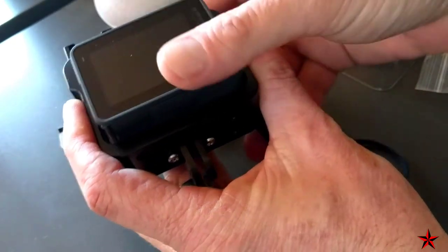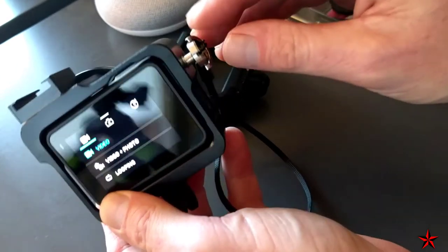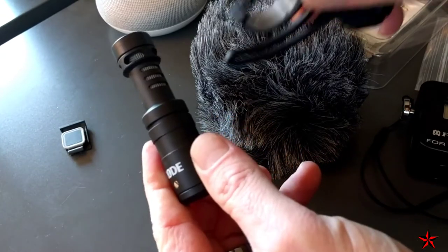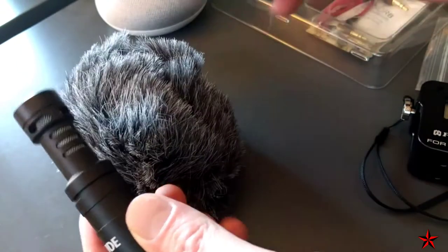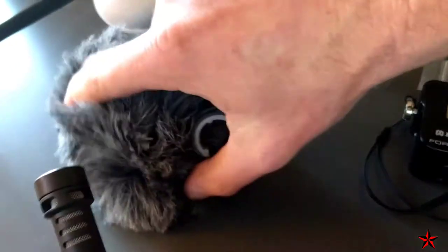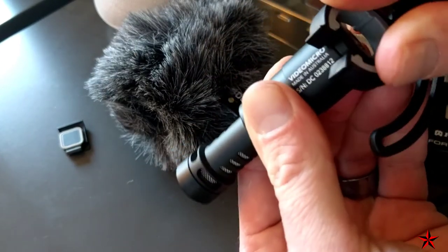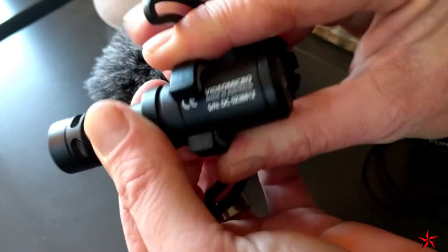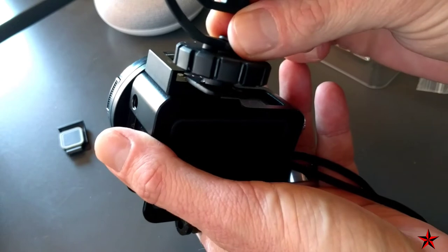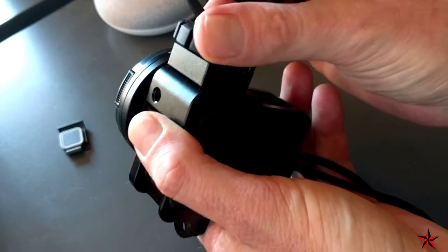My GoPro still has its lens on — I'm not taking anything off other than the door. I've got the aluminum alloy housing, and I'm going to gently slide it in place. This doesn't have a back door, but you don't necessarily need it. You slightly turn it to keep it nice and snug. Here's the Rode Video Micro — I think of it as the mini mic. It comes with a little windscreen cat. I'll slide the insert down into the groove, and then slide the housing adapter in and screw the knob down until it's snug.